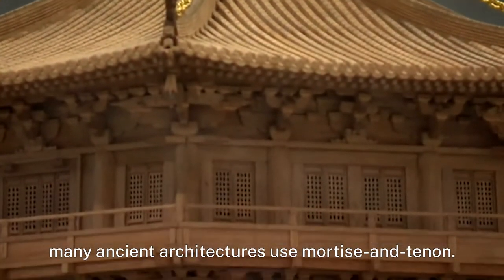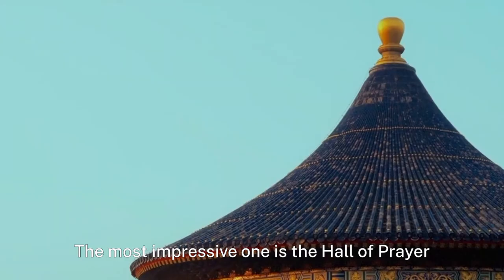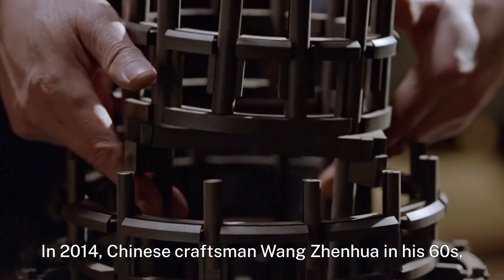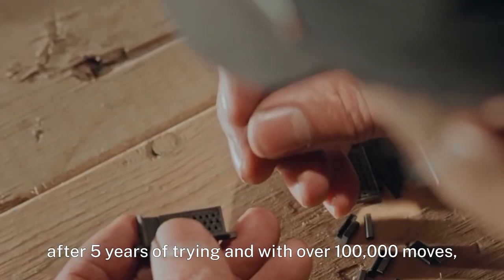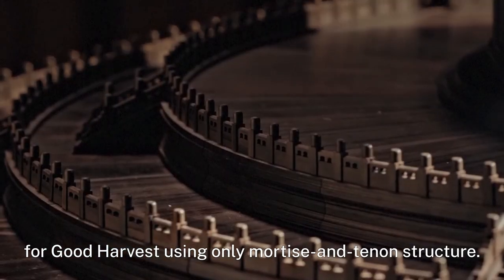Besides furniture, many ancient architectures use mortise and tenon. The most impressive one is the Hall of Prayer for Good Harvest in the Temple of Heaven. In 2014, Chinese craftsman Wang Genoa, in his 60s, after five years of trying and with over 100,000 moves, made a replica of the Hall of Prayer for Good Harvest using only mortise and tenon structure.